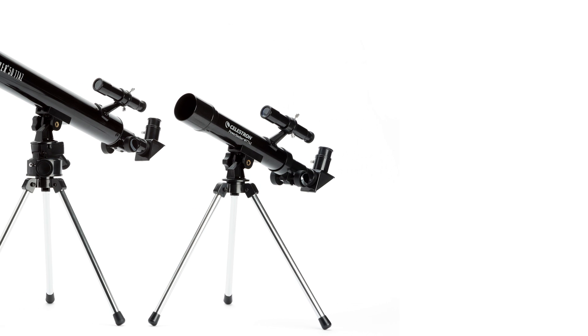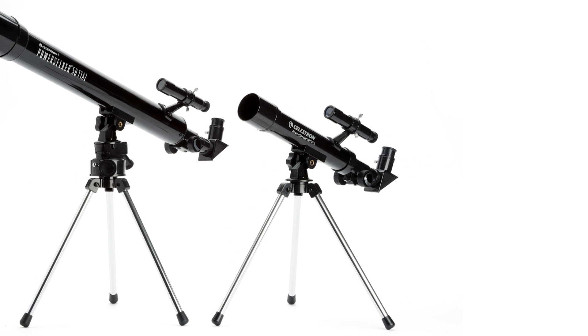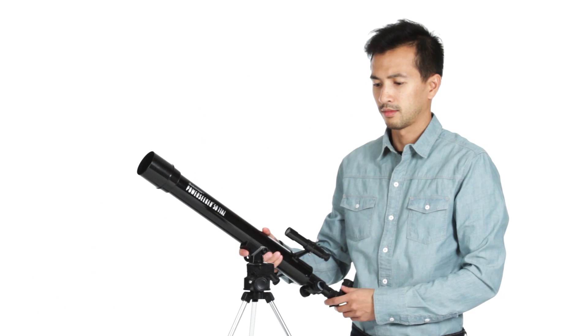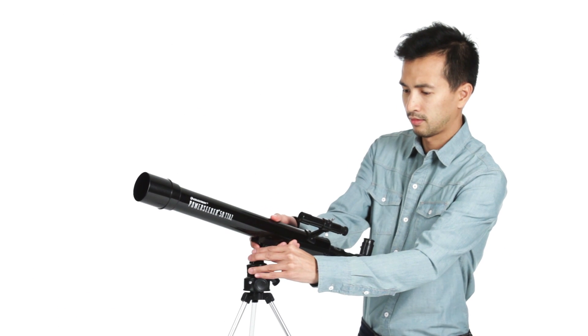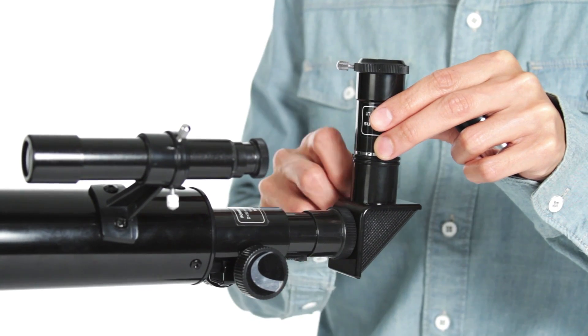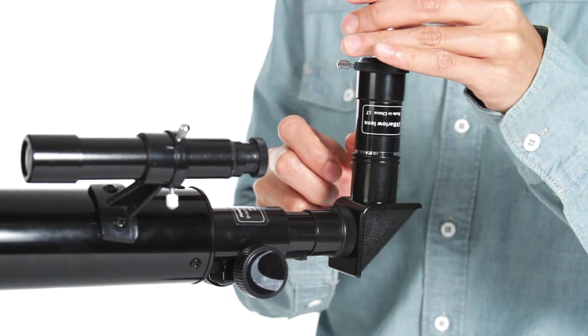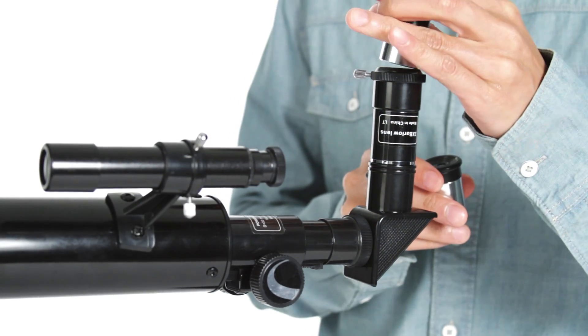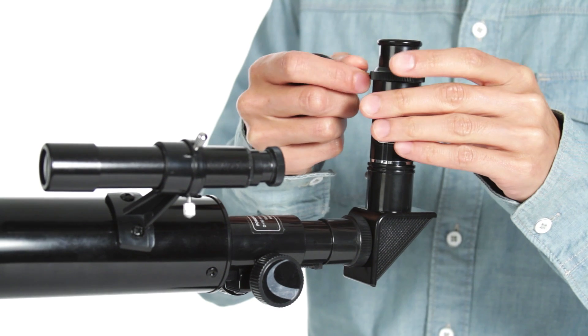Enjoy the view, no matter where your adventure takes you, with an ultra-compact PowerSeeker tabletop telescope. These easy-to-use telescopes come with everything you need for wildlife observations or amateur astronomy, including two eyepieces plus a Barlow lens that doubles the power of each eyepiece. That's four total magnifications to choose from.